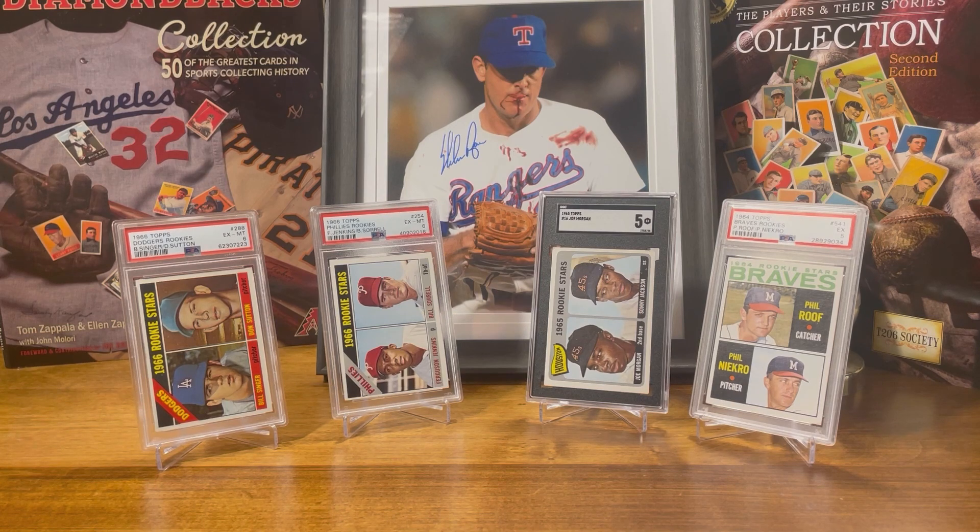Next card is the 1966 Topps Ferguson Jenkins rookie card. This card in a six goes for about $195 on eBay. He is a Hall of Fame class of 1991. He is in the 3,000 strikeout club — he didn't quite make the 300 win club, with 284 career wins — but he's also a Cy Young award winner and a three-time All-Star.